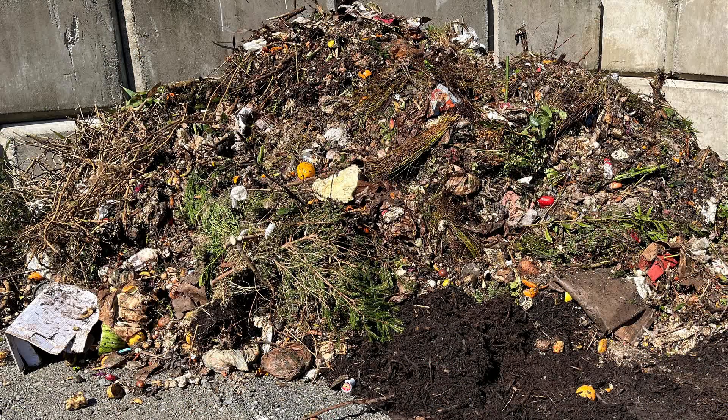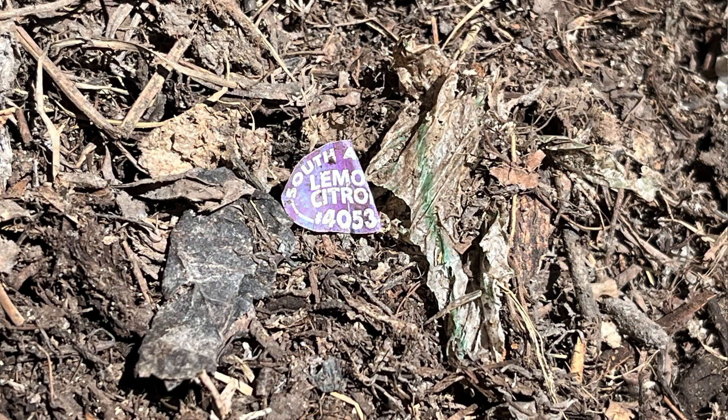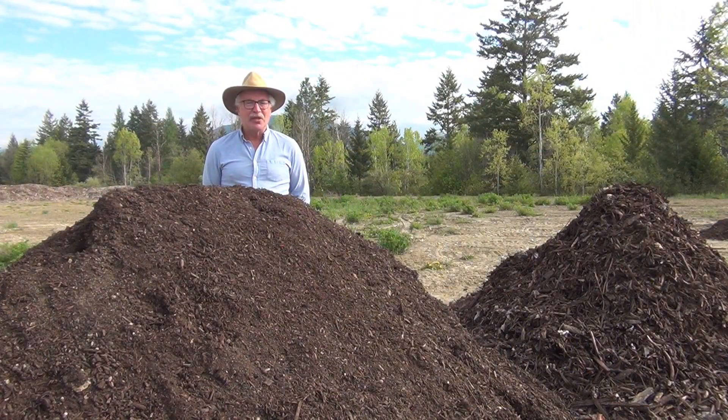How can we recycle our organic waste and improve the health of our soil when the compost we produce is full of plastic bits? There are the plastic bits that we see and the plastic bits that we don't see — the microplastics.